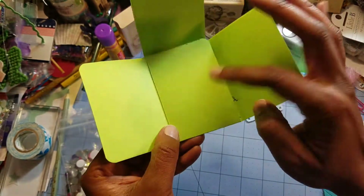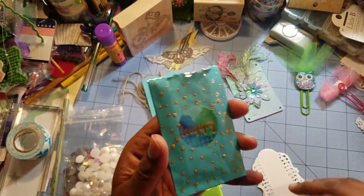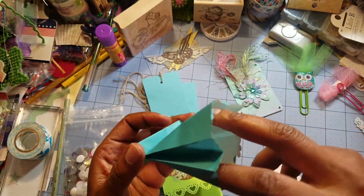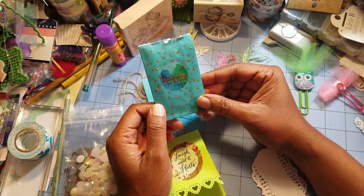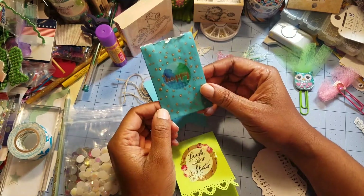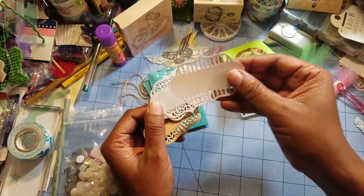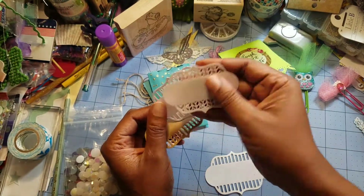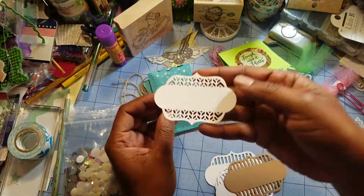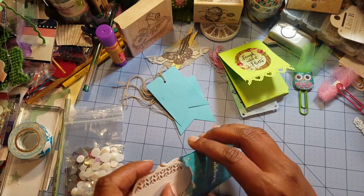She wrote me a note behind here that I'm going to read shortly. Inside there's more beautifulness — I love this little bag with some sort of glitter on it. I have a Tim Holtz paper bag die that I bought on clearance from Tuesday Morning, but I don't like how it cuts. I'll revisit it and try again. And look at these little label punch or die pieces — you can definitely use these as labels, in your junk journal, or in traveler's notebooks. Very nice.